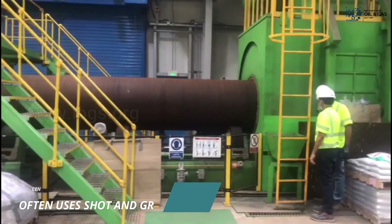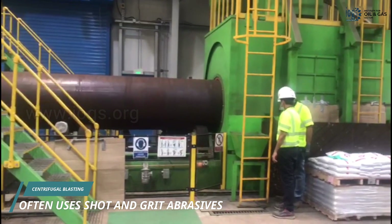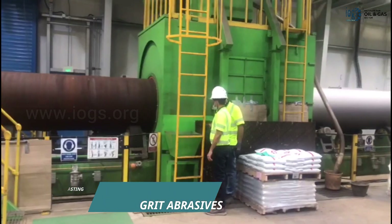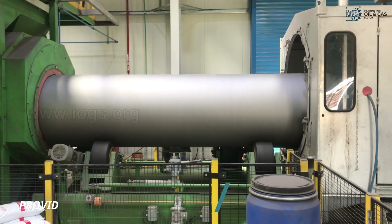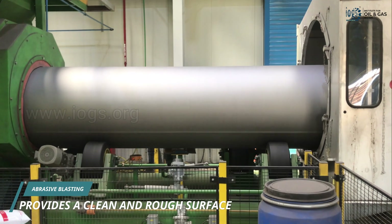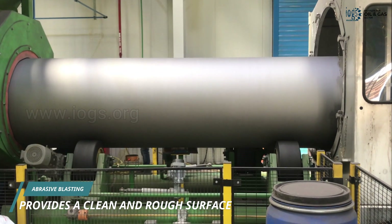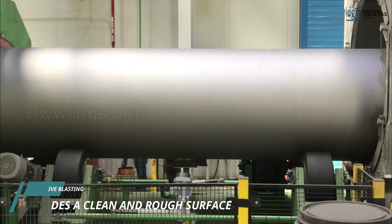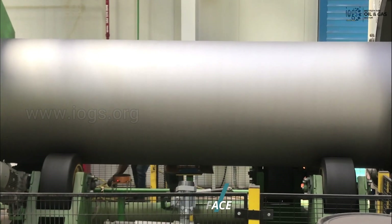The pipes next proceed to the abrasive blast cleaning section, where the pipe surfaces are cleaned by centrifugal blasting methods with abrasives of the specified type and size. The abrasive blast cleaning removes all dust, dirt, mill scale, rust, and corrosion residues and other contaminants from the pipe surface, bringing it close to white or near-white metal cleanliness level, while generating a rough surface for coating adhesion.